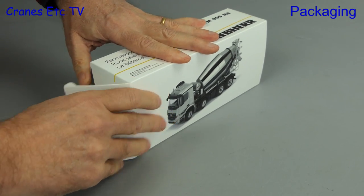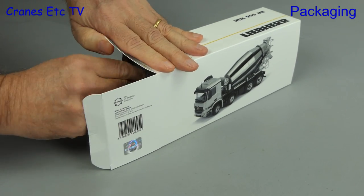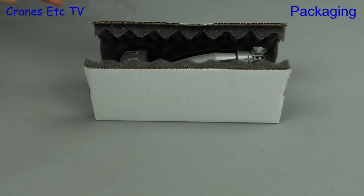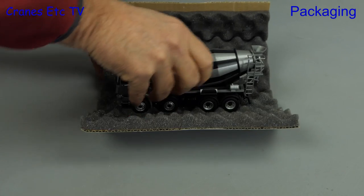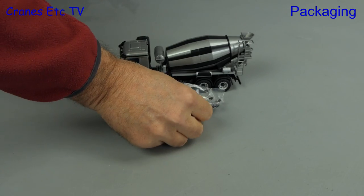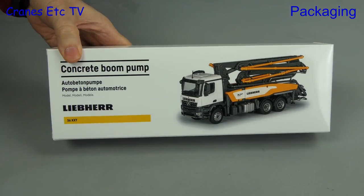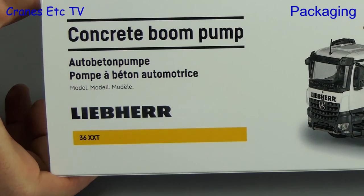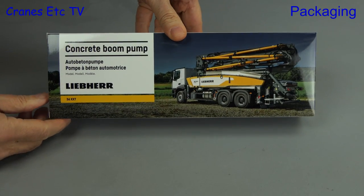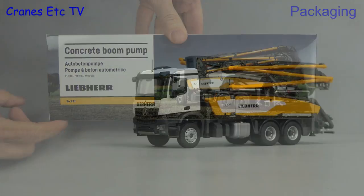There's a Conrad logo with the model number on the end flap, and when we open it up we find that the insides are in that typical Conrad style of foam which is cardboard backed. That protects the model and there's also a bag of parts. For the concrete pump the boxes are a similar style, and the machine is the 36XXT, also mounted on a Mercedes Benz Arocs chassis.